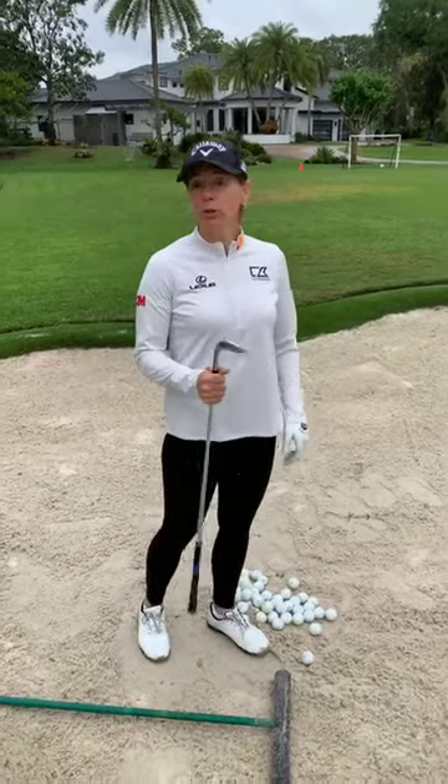We're talking bunkers today. I was talking about the golf club, the function of the leading edge and the back edge, and how people talk about using the bounce. It's really this area here, and what it does is make the club skip — or you can call it bounce — in the sand. This is the only shot where you don't need to hit the ball first. We're talking greenside bunker shots where the sand lifts the ball, not you hitting the ball directly.